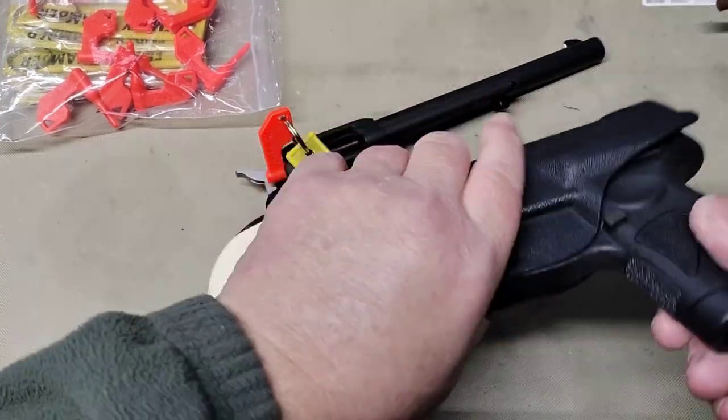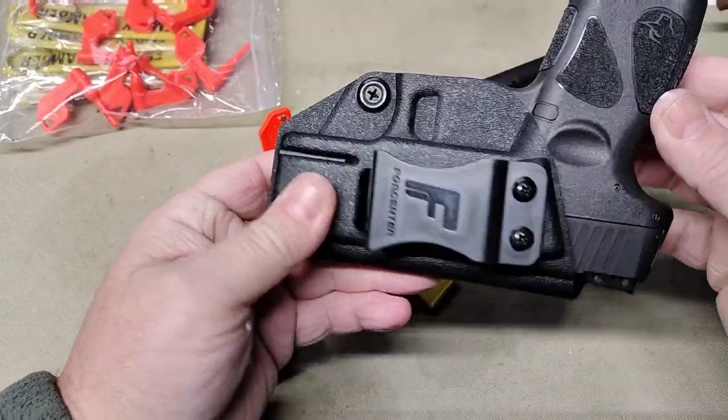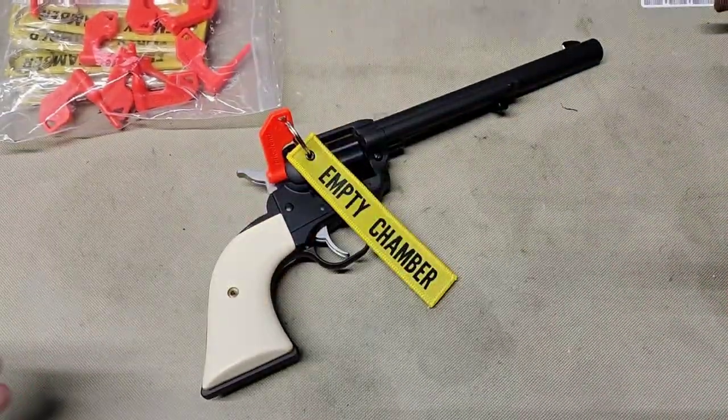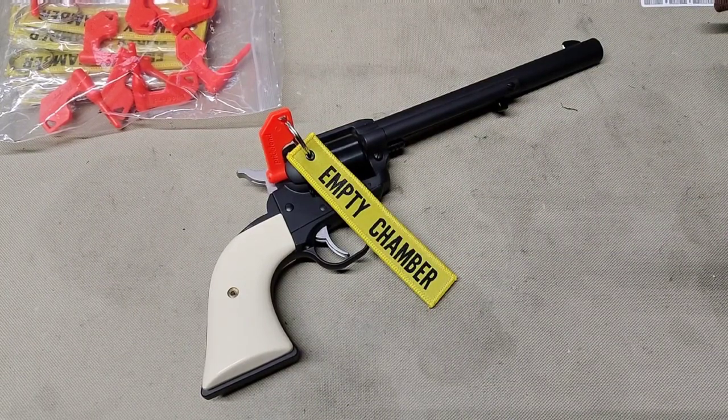Check out my video on the four-inch Taurus G2C holster — looks like a nice little holster and we're going to try this out for a while. Until the next video, we'll see y'all later.